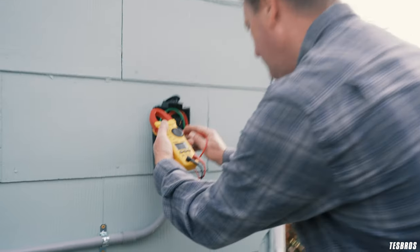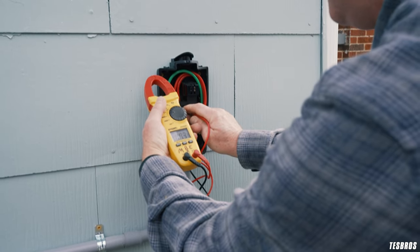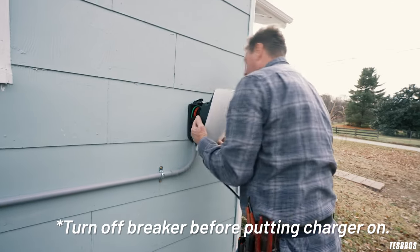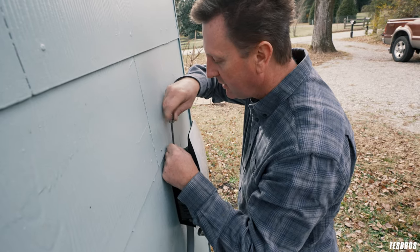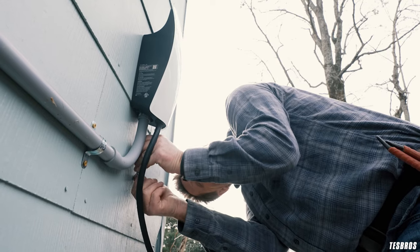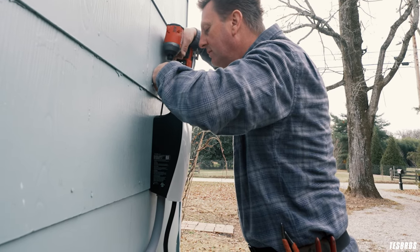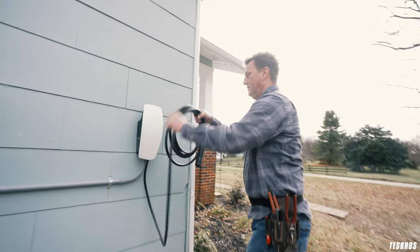We have 240 volts hot-to-hot and 120 volts from each hot to ground — textbook perfect. We confirmed the same readings: 240V and 120/120 — it's perfect. Now we're ready to put the charger on. It just slots into the bracket and there are four screws holding it — two on top and two on the bottom. Hand-tighten first, then use an impact drill to snug it down just a little more. These screws are provided by Tesla.